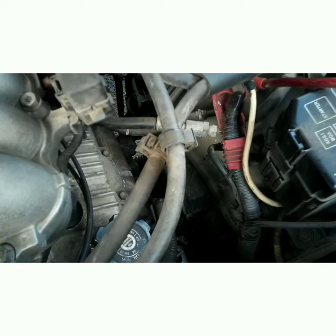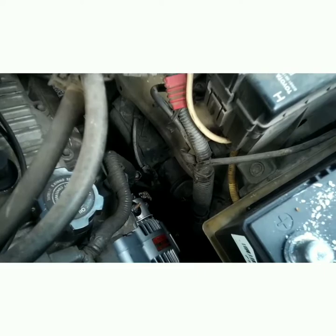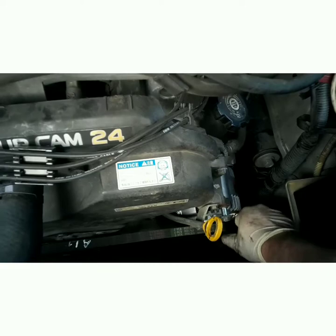Go ahead and get these bolts started by hand — don't tighten them down yet. Put your belt on first. Make sure it's on all the grooves and not hanging over, because it'll separate your belt and rip a big rib off of it.